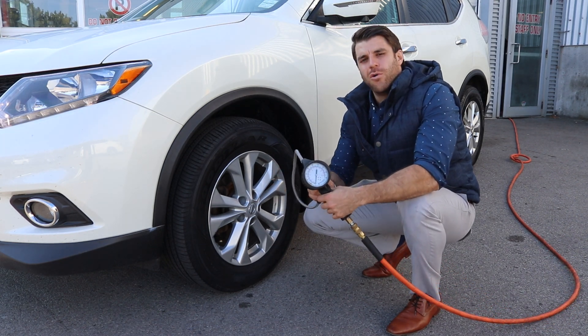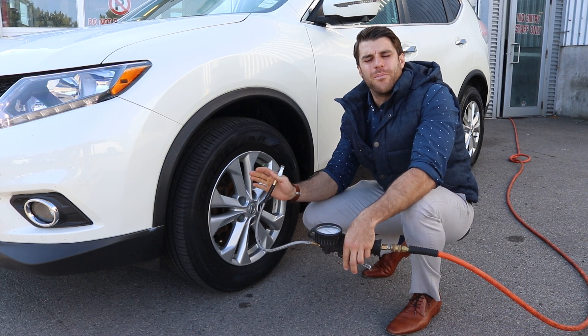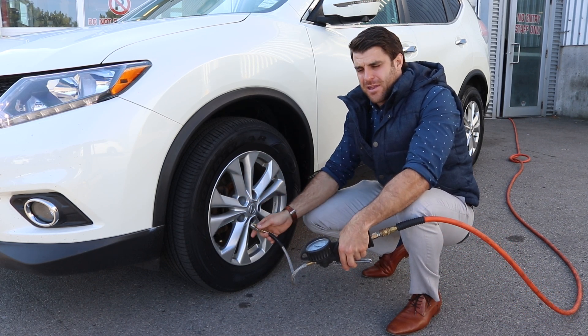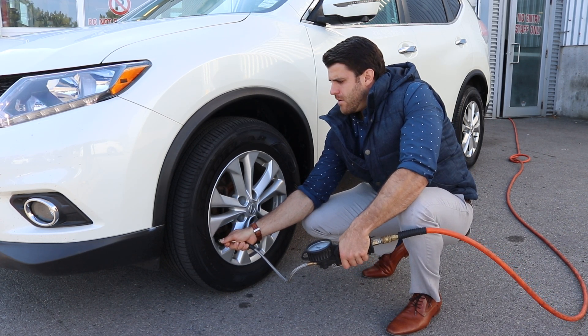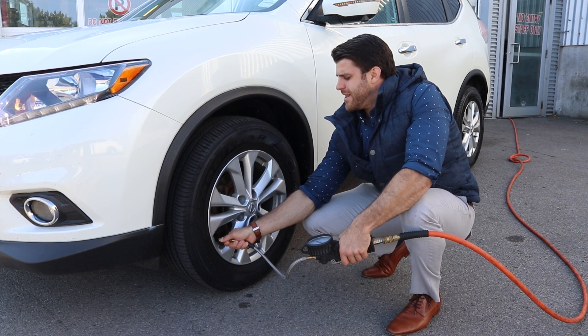The easy thing is you don't need a tire gauge. Basically, once you come to the optimal PSI, the horn is going to honk and the lights are going to light up letting you know to stop filling the tires. So let's start putting air in here, and when we get to that 33 PSI it's going to honk at us and light up.